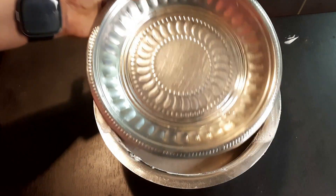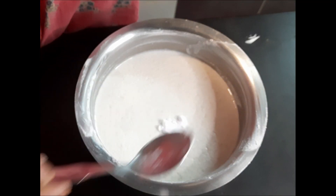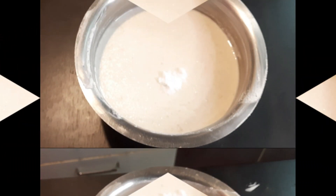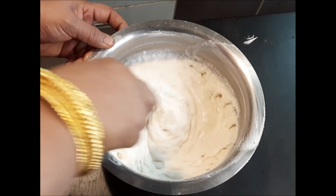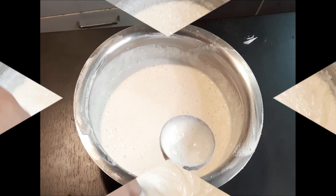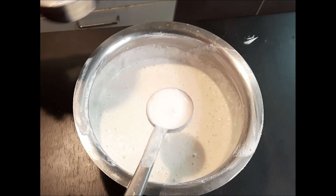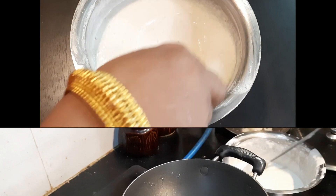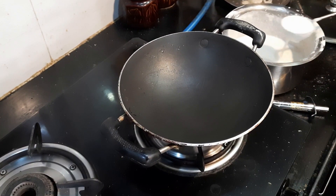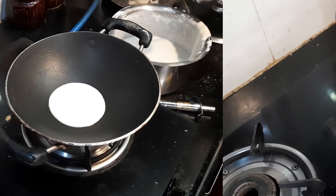After eight hours the millet is fermented well. Before making appam, I am adding half a teaspoon baking soda, also called appa soda — you can also add Eno salt. Adding baking soda makes it more fluffy. Now I am adding two ladles of thick coconut milk, which will enhance the taste. The batter should be in a flowing consistency.